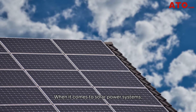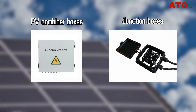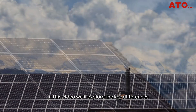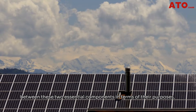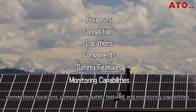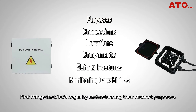When it comes to solar power systems, both PV combiner boxes and junction boxes play crucial roles. While both are integral to solar power systems, they serve different purposes. In this video, we'll explore the key differences between these two essential components in terms of their purposes, connections, locations, components, safety features, and monitoring capabilities. So, without further ado, let's get started.